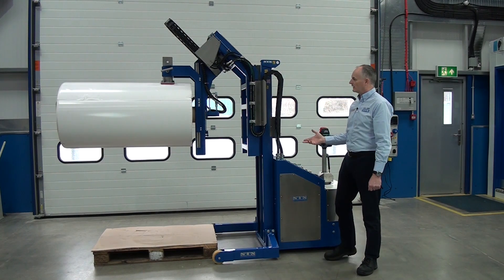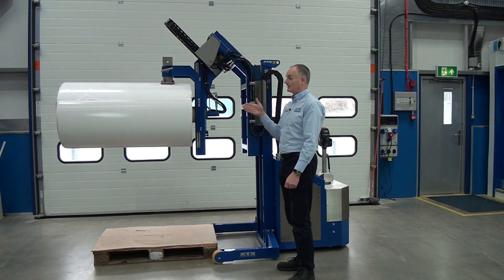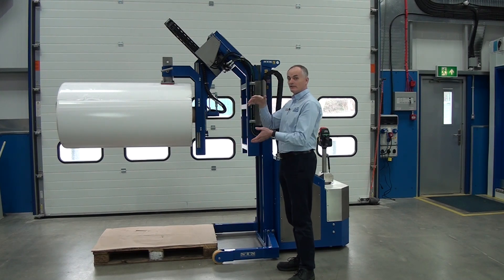This particular unit has been designed to actually drop this onto a table — it's going to go onto a table and put it in place, or take it off a table and then put it in a box.